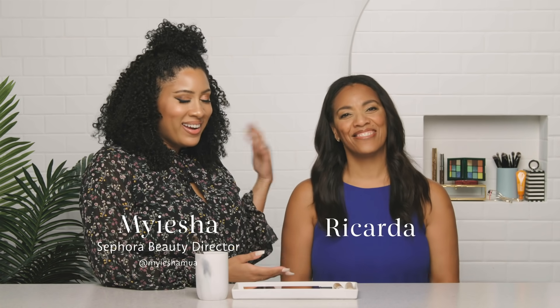Hi everyone, my name is Maisha and I'm a Sephora beauty director, and this is Ricarda, my model today. We are going to be doing a natural lifted sort of eye. I would say this is a really basic eye that you can do. I try to explain as best I can things you can do to make your eye look more lifted, more open, make your eyelid look a bit bigger and rounder. These are things I do on myself on camera but I really feel like it works well on any eye, but especially a mature eye.